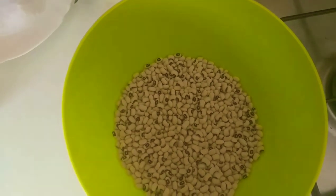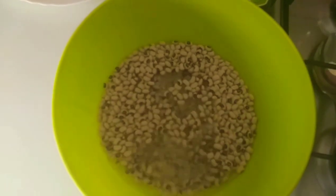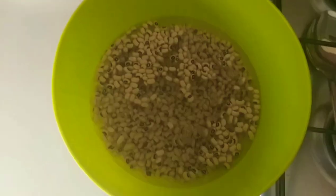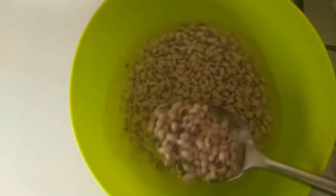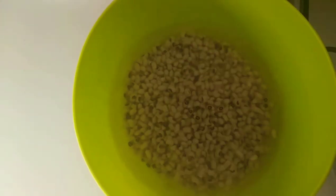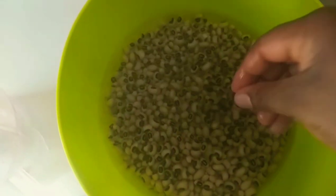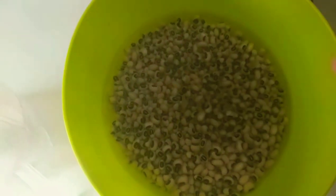I'm going to show you guys the simple method on how to peel your beans. I'll leave this for about a minute so it will be easy for us to peel, then take you through the process on how to peel it easily. After a minute it should look like this, and now I'm going to pour this inside our blender.